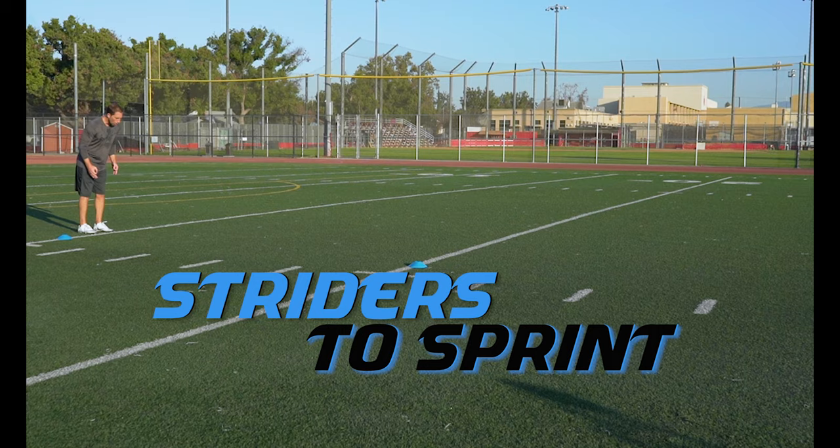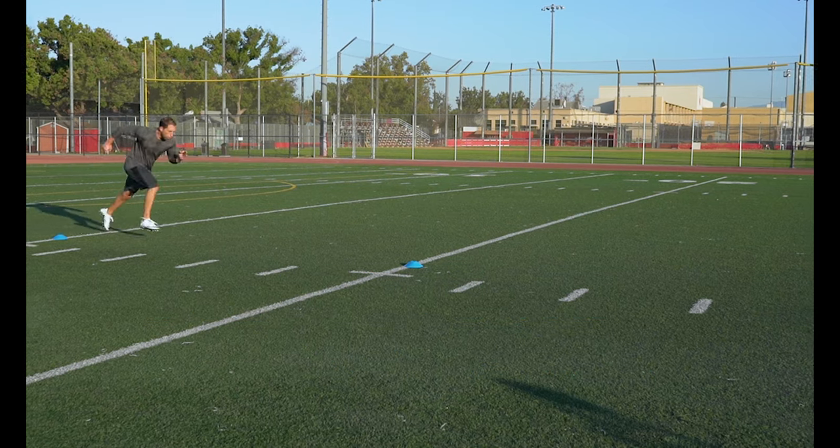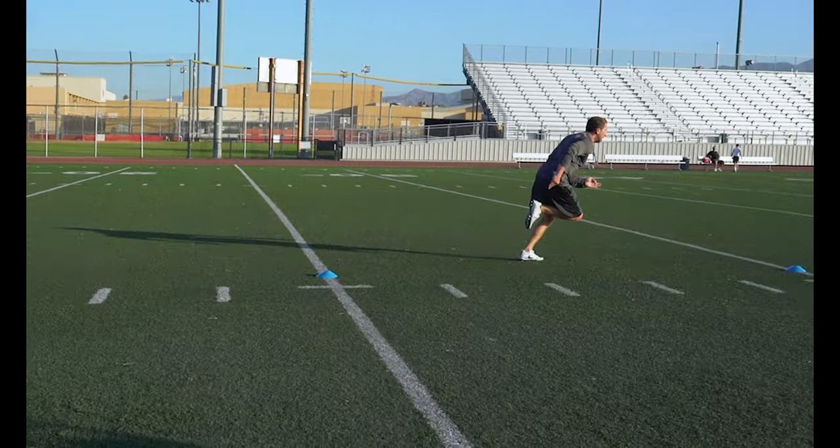Striders to Sprint. This drill forces you to go from long powerful strides into shorter driving steps.